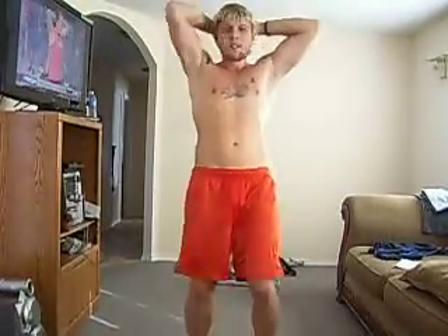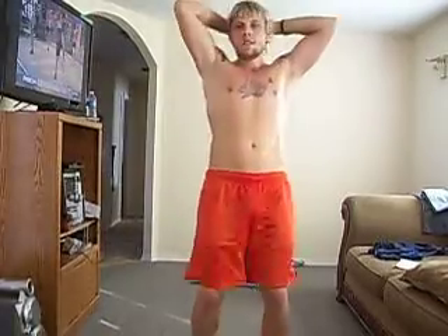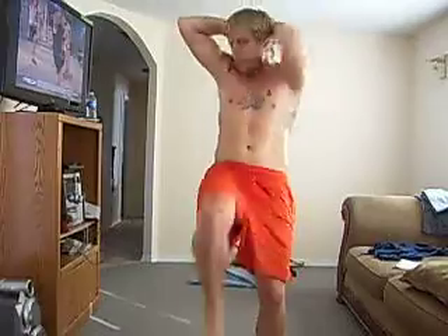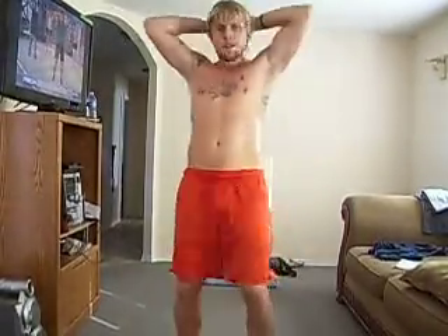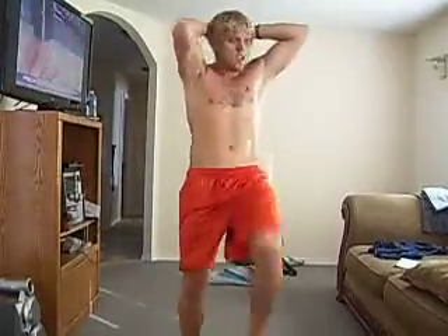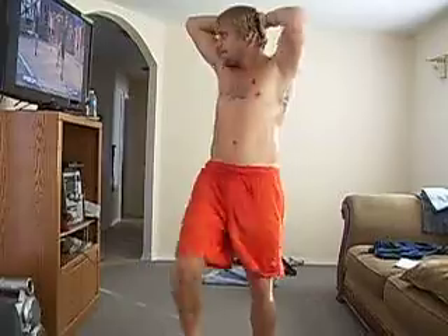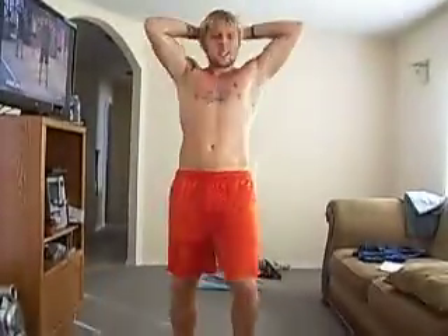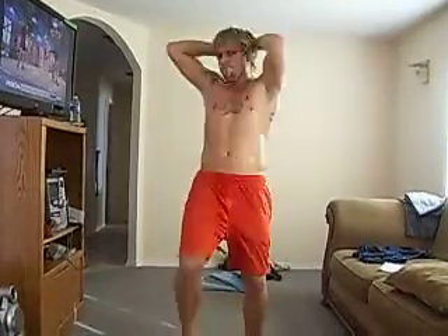Twenty-one. Come on, come on. Twenty-six, twenty-seven, twenty-eight, twenty-nine, thirty. Thirty-one, thirty-four, thirty-five, thirty-six, thirty-seven, thirty-eight, thirty-nine. Here we go, good. Forty-two, forty-three. You can get forty-four. Forty-six, forty-seven, forty-eight.